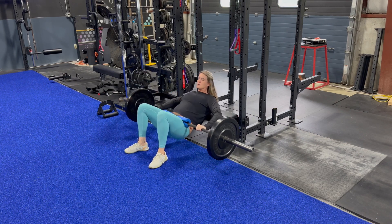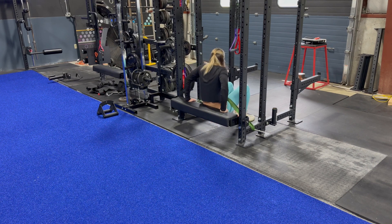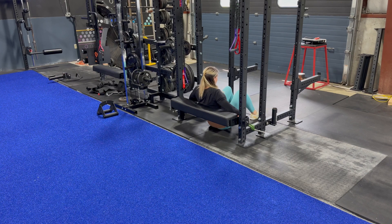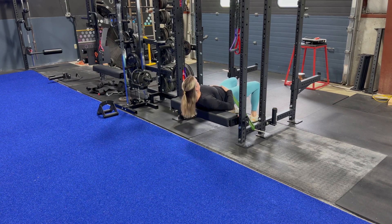And then lastly, we have the banded version of this hip thrust. You can see this is how I like to set up, sitting on the hip thrust pad, putting the band around my waist, and then performing the movement.